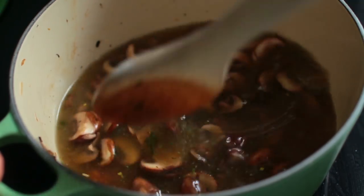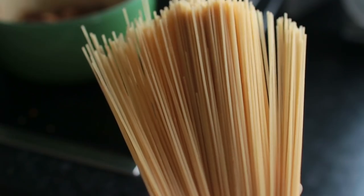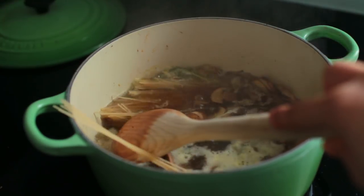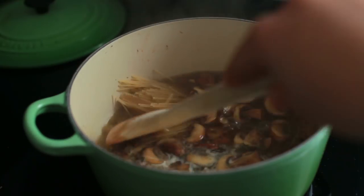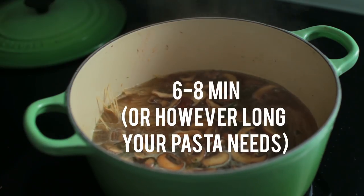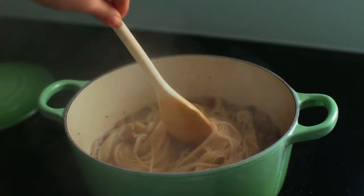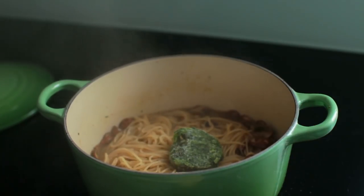Then add in the pasta of your choice — I went for thin spaghetti, but you could also do bowtie pasta or penne, whatever you like. Right before the pasta is done, add in some fresh or frozen spinach to finish it off.